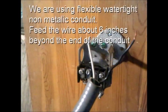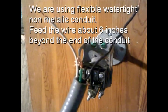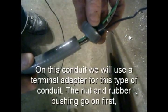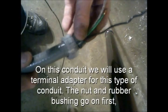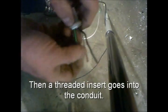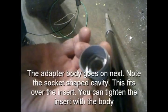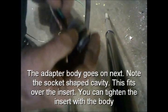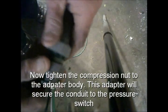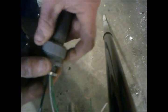We're using a flexible, watertight, non-metallic conduit. You want to feed the wire about six inches beyond the end of the conduit. On the conduit, we'll use an adapter terminal. The nut and the rubber bushing go on first, then a threaded insert goes into the conduit — this twists into the conduit. The body of the conduit has a socket on it that fits over the end of that insert. You can get more leverage to twist the insert into the conduit using the body of the adapter. Now tighten the compression nut onto the adapter body. This adapter will secure the conduit to the pressure switch.